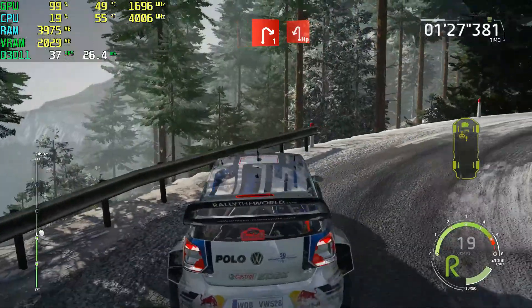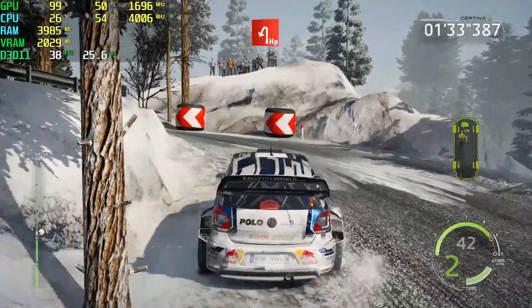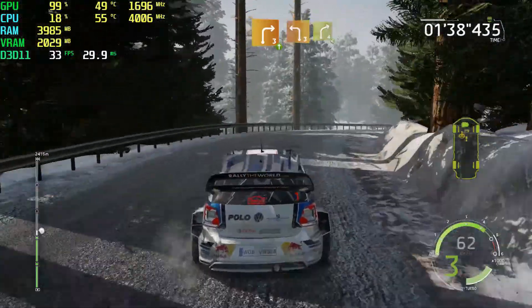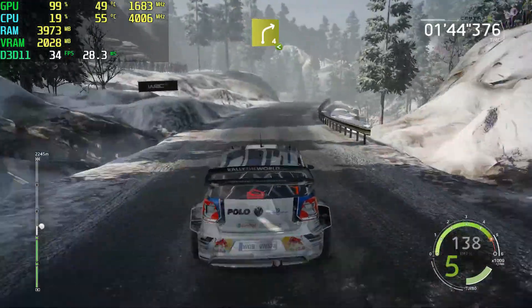And right 3, short, a fond, into left 3, keep in, and right 4, a fond, opens, downhill, 40, break, left 2.